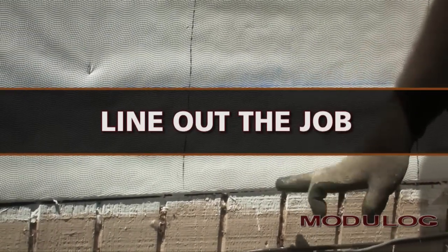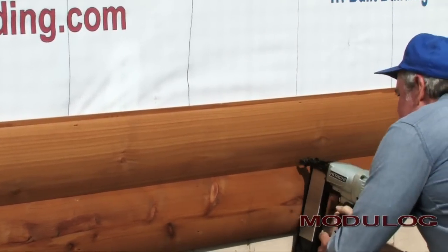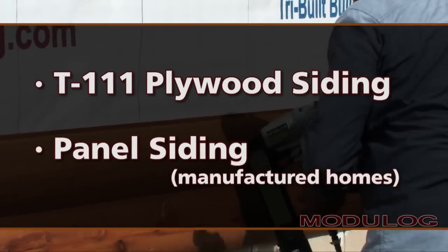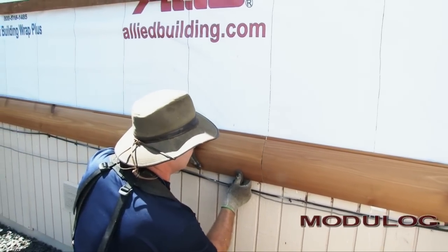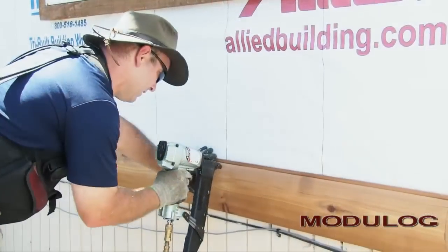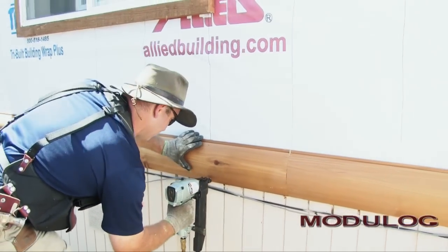Modulog siding needs to be fastened through the sheathing into the studs. On new construction, the studs are easy to find and mark. The studs under T1-11 or panel siding on manufactured homes are easy to locate. Remodeling applications on site-built homes may present situations where Modulog siding is applied over a thicker substrate. If the underlying material is at least three-quarters of an inch thick, it is stable enough to hold fasteners, eliminating the need to find the studs.